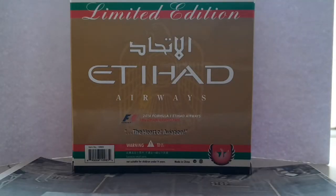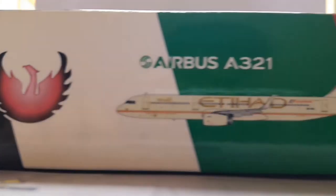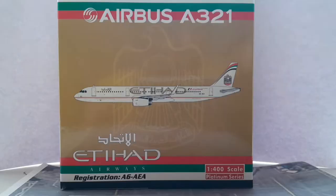Turning to the back of the box, we have a limited edition marking, the UAE striped colors at top and bottom, the Etihad Airways logo in a bigger size, the 2014 Formula 1 Etihad Airways Abu Dhabi Grand Prix logo, the Heart of Aviation, barcode, Phoenix logo, a warning symbol, and a note that it's not suitable for children under 14 due to small parts. The model was made in China. I like the UAE flag striped colors on the box — they really communicate the airline's identity, as Etihad is from Abu Dhabi in the UAE, and all four colors of the UAE flag are represented.